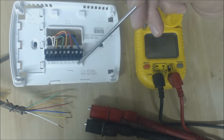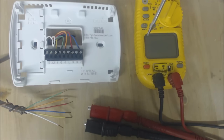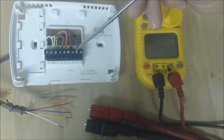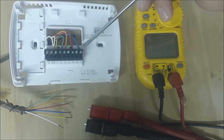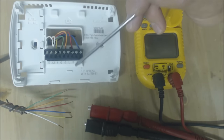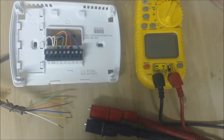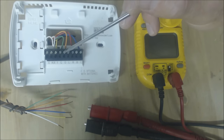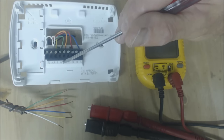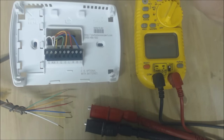B is the reversing valve, but it powers it backwards from what we're used to. Basically Ruud and Rheem — just those two manufacturers — they power the reversing valve during heat mode. So if you have a Ruud or Rheem and you're hooking this up to a heat pump, you would use the B terminal for the reversing valve instead of O. O is the reversing valve that will be powered during cooling mode; it's non-powered during heat mode. G is used for the fan, denoted by the green wire, and the fan is powered anytime cooling or heating is called.